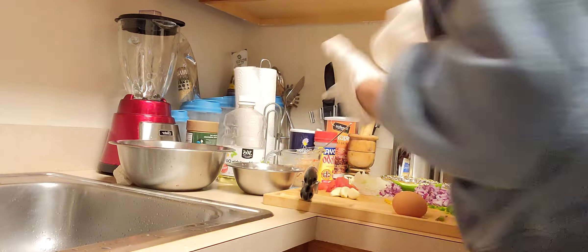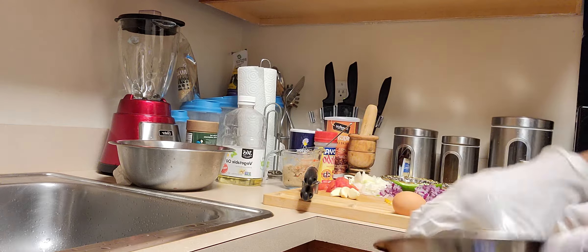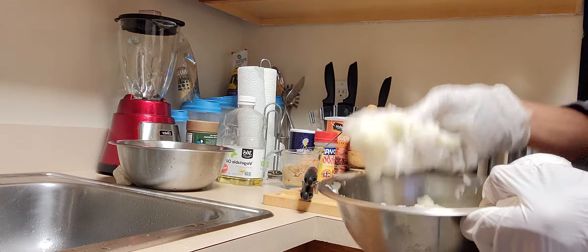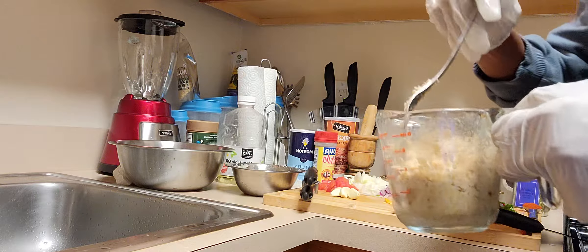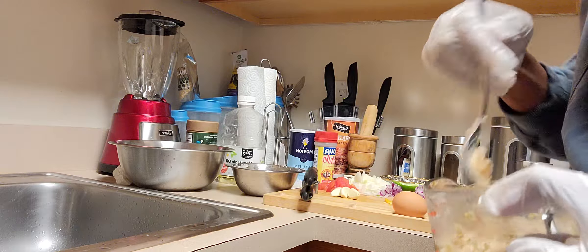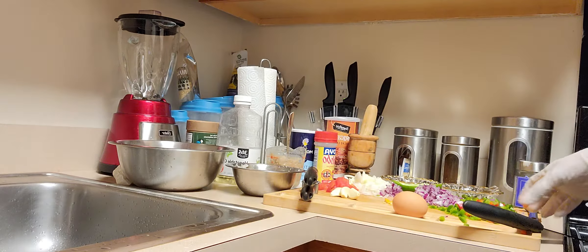I'm going to show you the rest of my ingredients. I have one medium potato here that I already boiled, and I'll make a paste with it — basically smash it. I have breadcrumbs — about a quarter cup — and I let them sit in water for about 30 minutes, so they end up with that paste-like consistency as well.